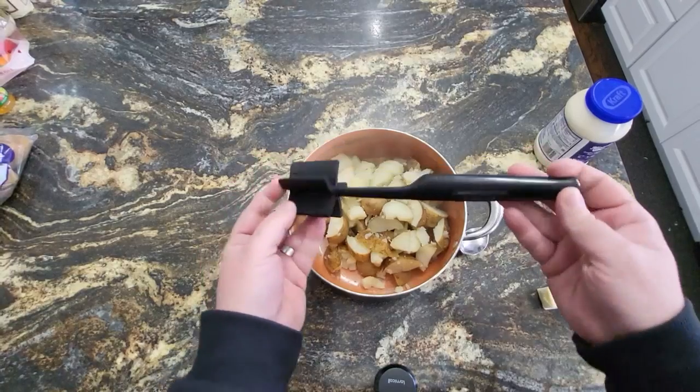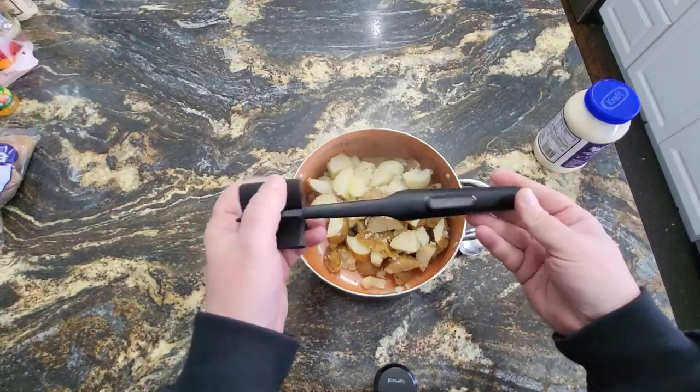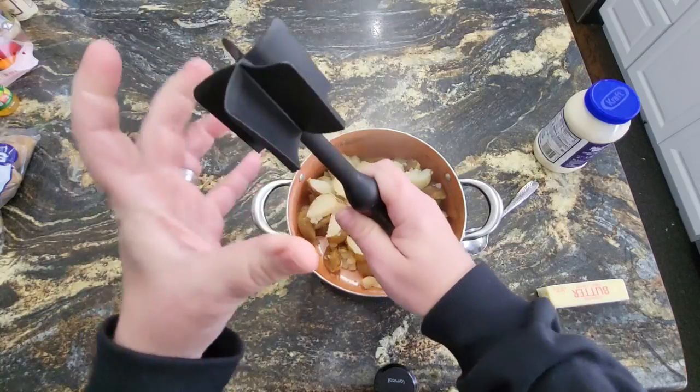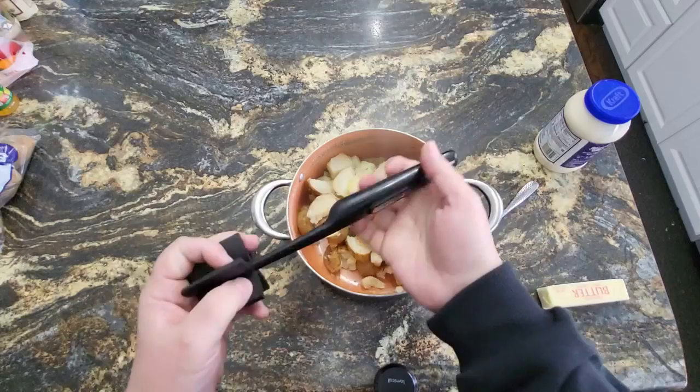I'm going to try out this mashed potato tool. It can also be used on meat and everything. Just look at how it's like a pinwheel, the way it's made. Typical mashers are these big metal things, but this one's got a nice handle on it.